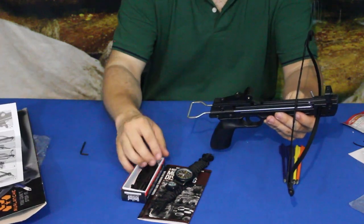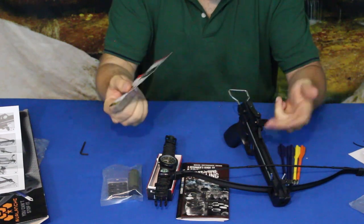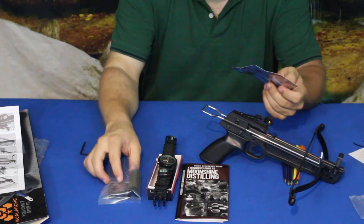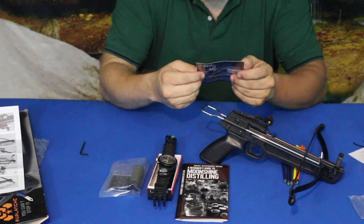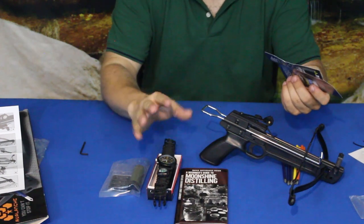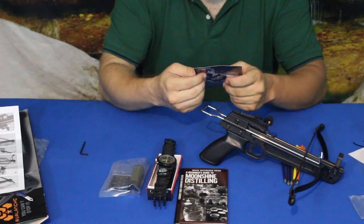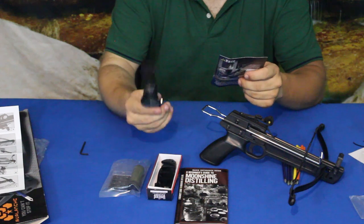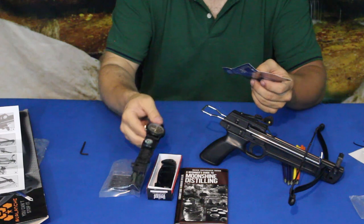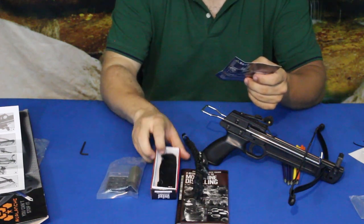They're saying the crossbow itself is $20, the razors are $5, the moonshine guide is $8 — maybe a little expensive for it but not too bad. The paracord watch with compass they price at $15, right about what I guessed. And the knife they say is around $13.